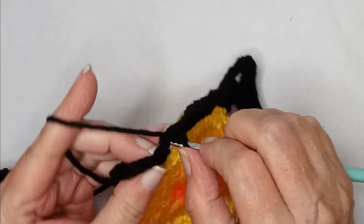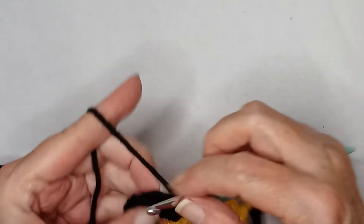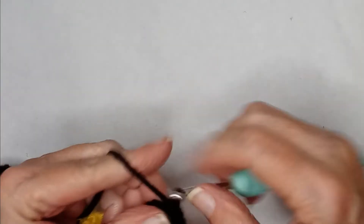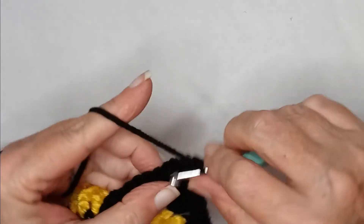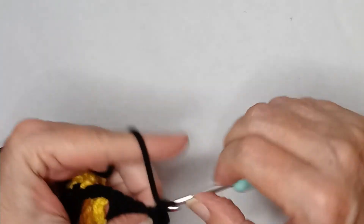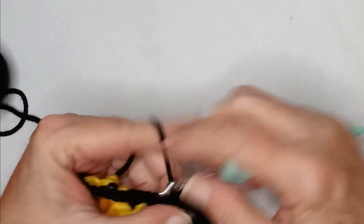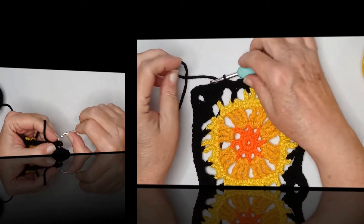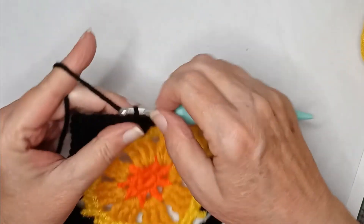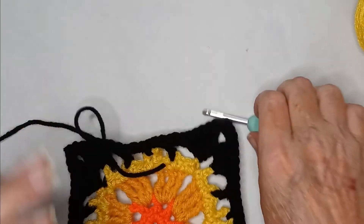We have four stitches: one, two, three, and four. Then two singles in the corner. Singles all the way down the side — start all over again and work your way all the way around. When you get around to the other side, slip stitch to your first single crochet and fasten off. That is all there is to the diagram for this square.